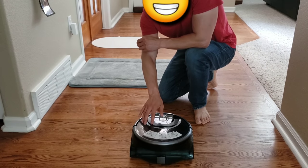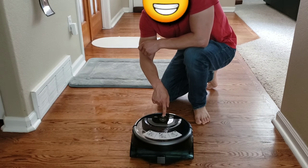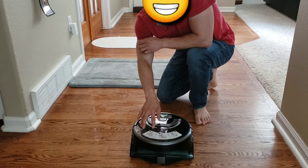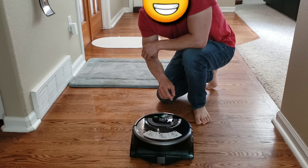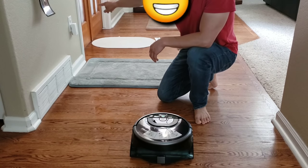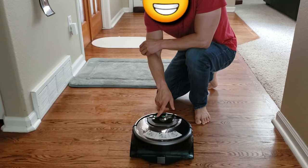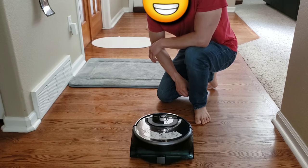To start the iLight W400, all you do is hold down the power button for a few seconds. The W400 has 4 modes: area, spot, path, and edge cleaning mode. For this test we're going to do area mode, which is basically a 5x5 meter area. We'll select the mode on the left side and get started.